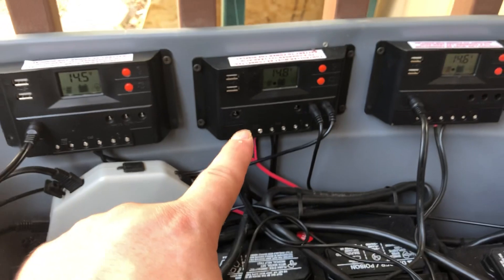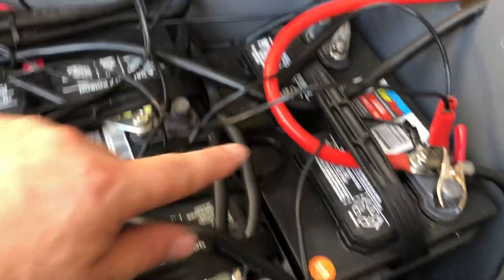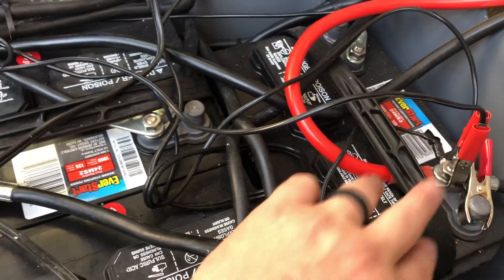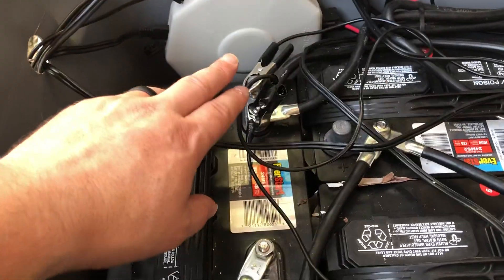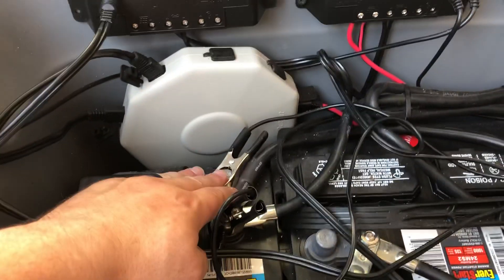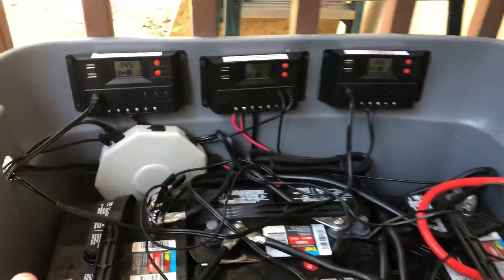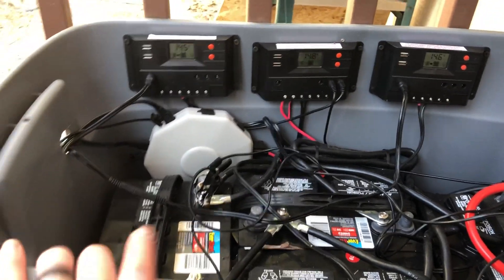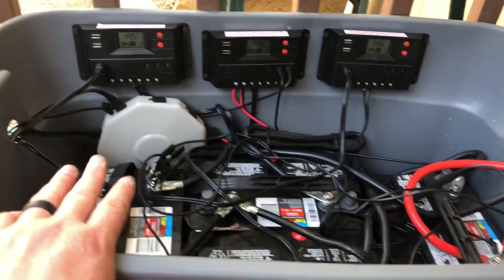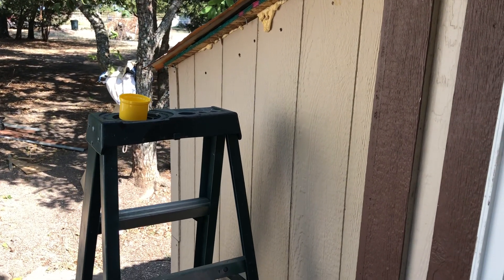I've got all three charge controller positives going down to the battery — into my lead battery positive. I've got an eyelet on one and two clips on the other, just temporary for now. The last battery is in parallel, and all my negatives are coming into the last battery's negative terminal. It's charging and putting out good voltage — I'm pretty happy with it. Even for used panels, they're doing pretty well. I will be moving my battery box and solar setup to the solar shed I built, but I just wanted to give you a quick update. Thank you guys!